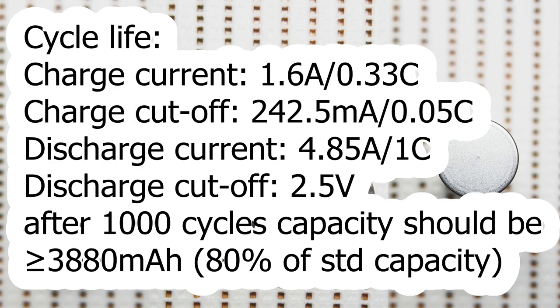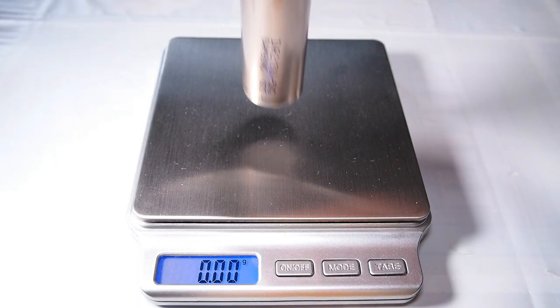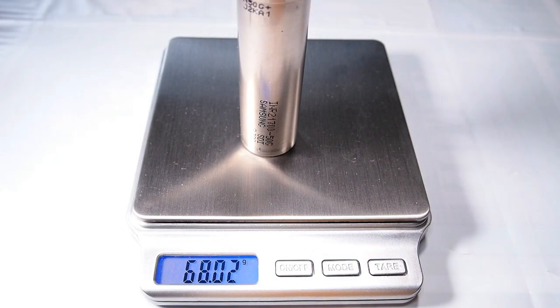Cycle life: using 1.6A charge current with 242.5mA cutoff and 4.85A discharge with 2.5V cutoff, after 1000 cycles the capacity should be more than 80% of standard capacity, which sounds very impressive. The weight of my cell was 68.02g without any heat shrink tube.